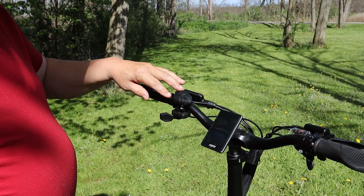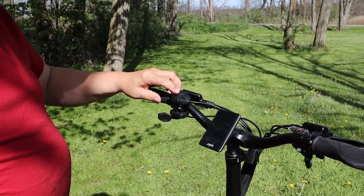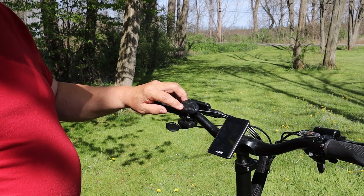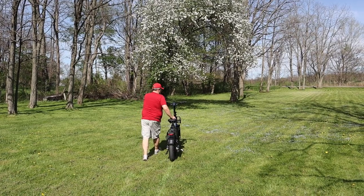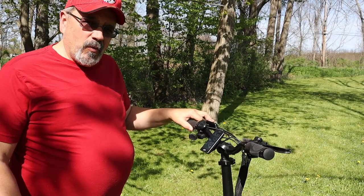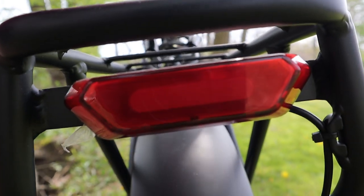On the other side you have the control buttons — power on, and a plus and minus for going through your pedal assist, which goes up to five different modes. Hold the minus button and that will activate walk mode so you can walk with it. Hit and hold the plus button and that will turn on your headlight and taillights. When you use the brake handles, the light in the back will light up just like braking in a car.